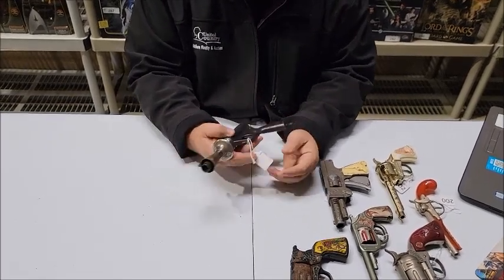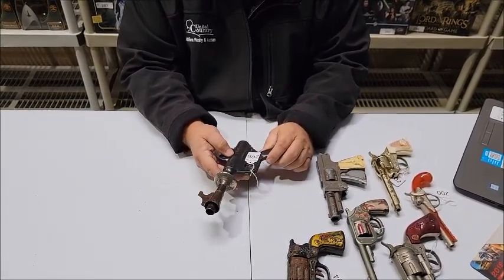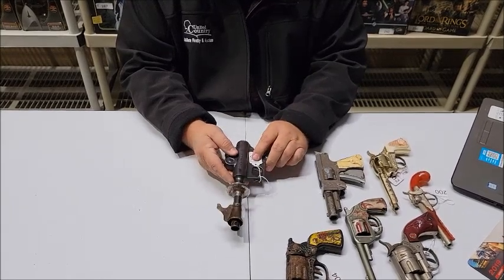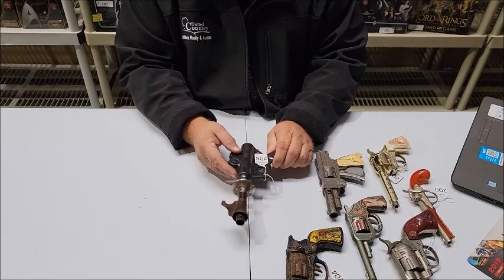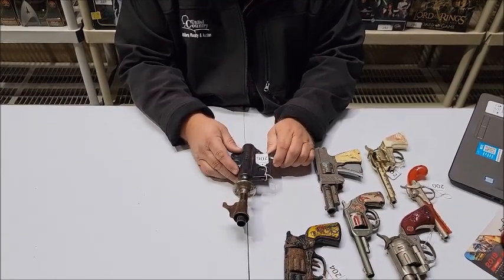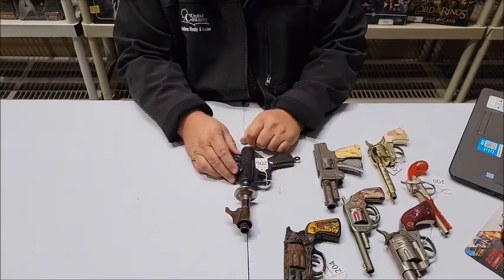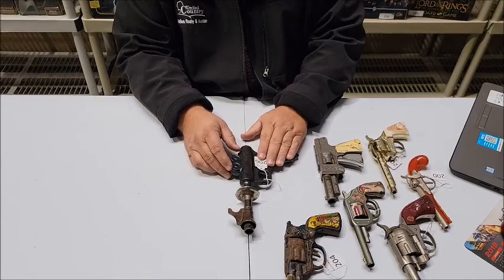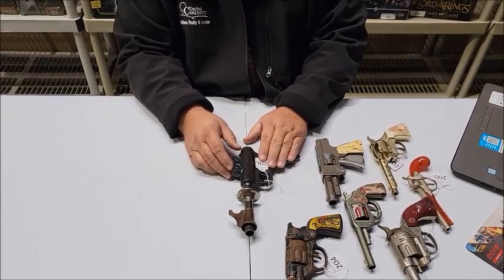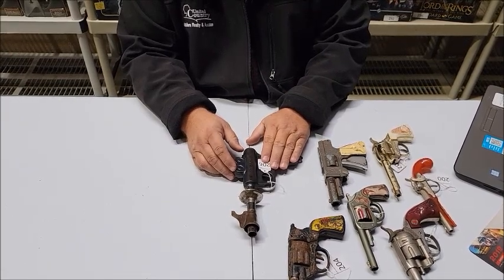All these and so much more — if you go to our website, lewisauctionservices.com, there are 497 lots in this auction, and this is just part one of the Frady Collection. Be sure and watch for part two. Go to the website, register, bid, and we will ship most of the items in the auction. It's lewisauctionservices.com.